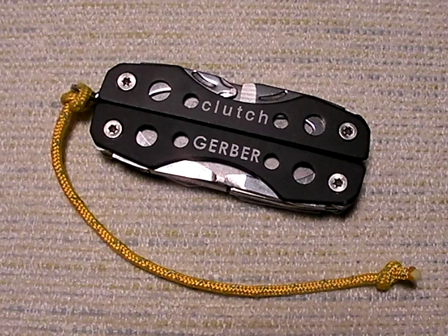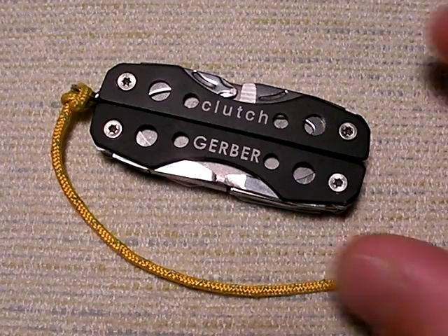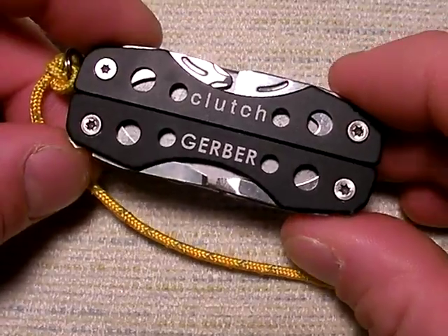There are some good mini multi-tool options out there, and here's one of them. This is a Gerber Clutch MT, or multi-tool, that's extremely affordable — only around $12, maybe a little bit less, maybe a little bit more, wherever you're getting it from. It would make a great gift idea, by the way, for whoever you think could use a multi-tool. The Clutch is a lot of multi-tool for the money, and there are a lot of features I like about it.